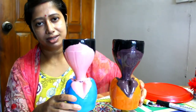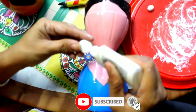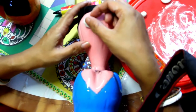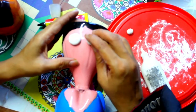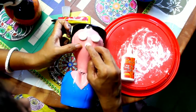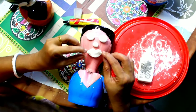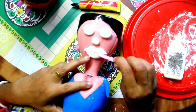Then when the color has dried, I will use clay for creating eyes, nose and leaves. Then you have to color the eyes, nose and leaves.